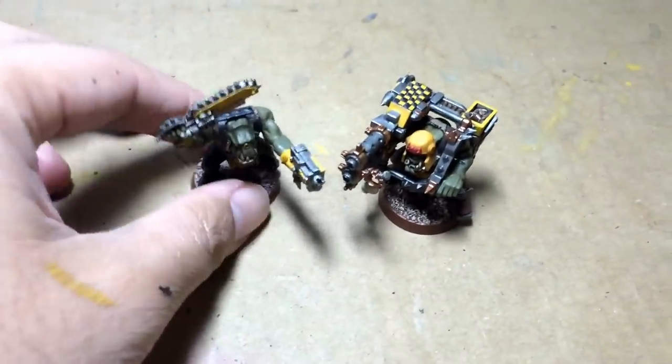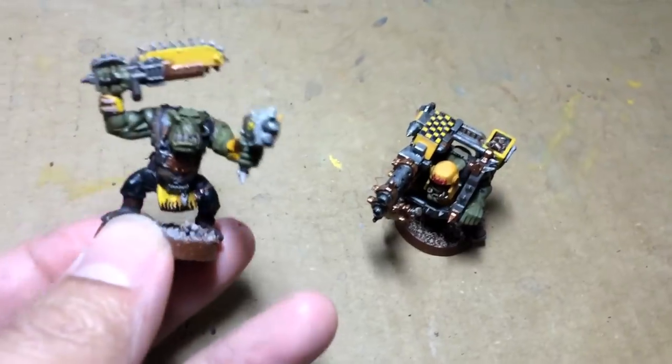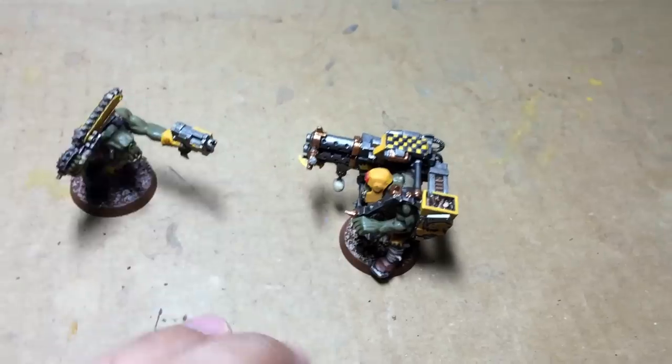What up players? Warboste up in this mud doing a quick video about orcs. Some of you might have seen my Warboste's May Painting Challenge April bootcamp video — I had a ton of orcs on the table.